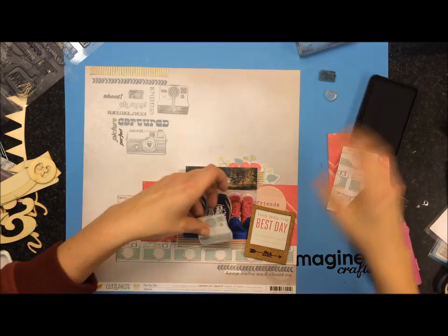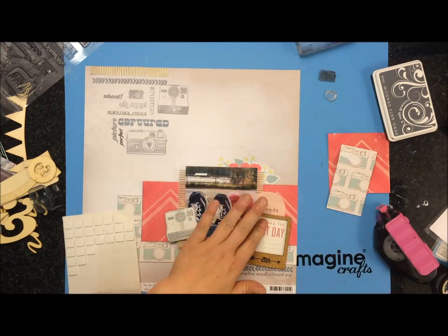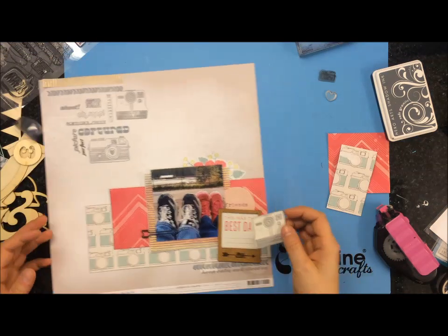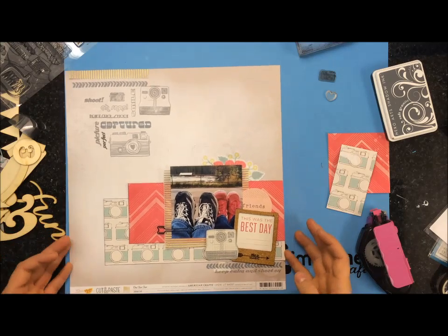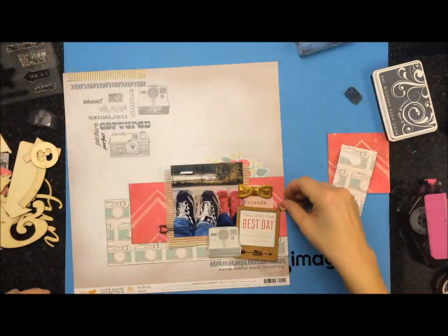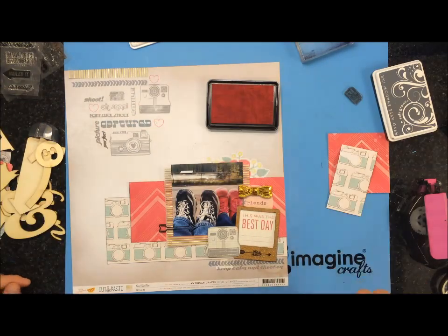Back to the layout — I took that Polaroid stamp and stamped it again on a tag. I didn't want to pull out another piece of pattern paper just to stamp it, so I used whatever I had. I thought about coloring the Polaroid camera but decided to just leave it in case the colors didn't match. I put some pop dots on one side and glue tape on the other so it would stick to that other frame. Then I pulled out that die cut from the Dear Lizzie die cut pack that says 'Friends,' and that little gold bow is also from a Freckled Fawn kit — I think it might be the October one.